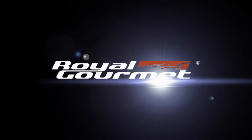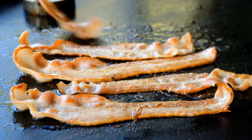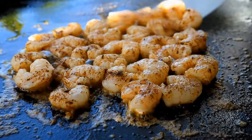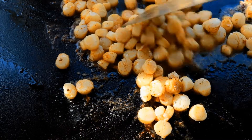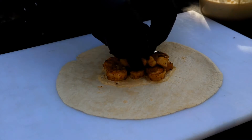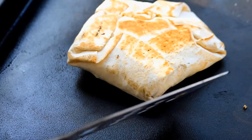We'd like to thank Royal Gourmet for sponsoring this video. What do you get when you break out some bacon, shrimp, scallops, and then combine them all in a tortilla? I say it's going to be a crunch wrap like no other.